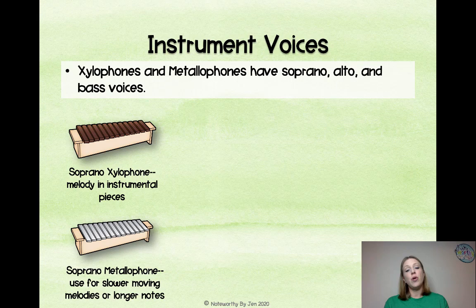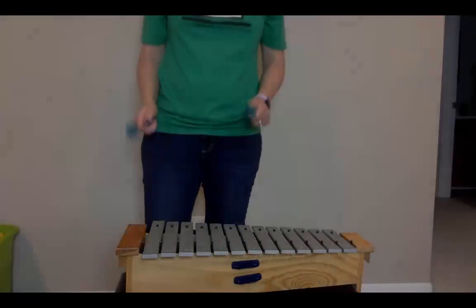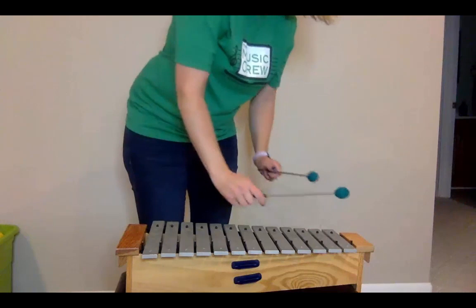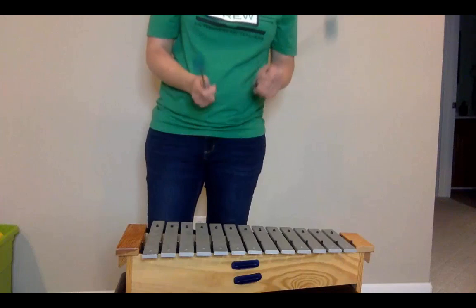Soprano metallophone is going to be used for slower-moving melodies or longer notes because it has a long sustain and gets really muddy sounding if you try to play fast notes on it. Use a softer mallet so it doesn't have such a harsh sound — felt mallets are probably the best choice for metallophones.